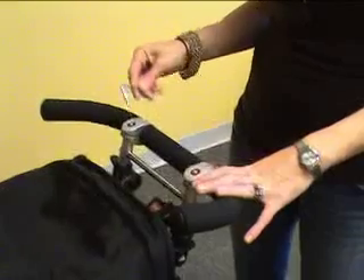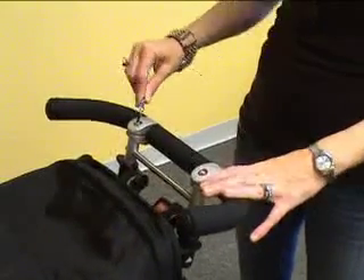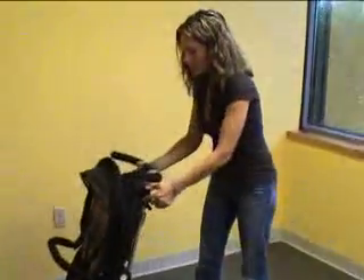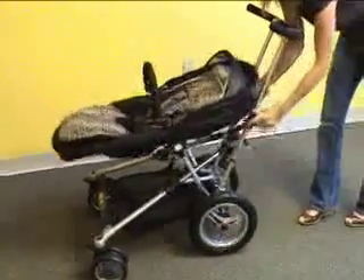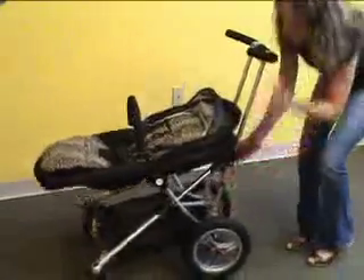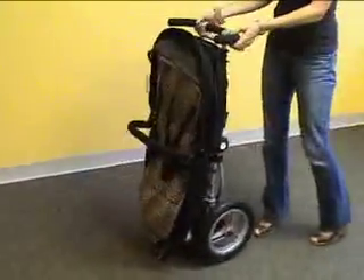Handle bars are adjustable with an Allen wrench that's provided in the instruction packet. What's great about the Toro is, from any position — sitting position or the lying position — the stroller can be folded. And it stands alone.